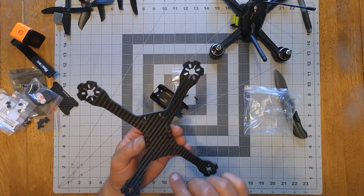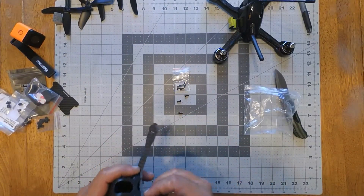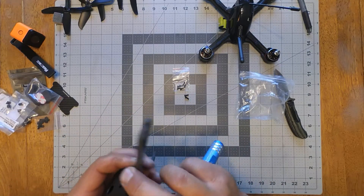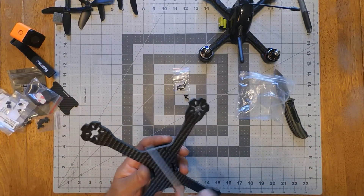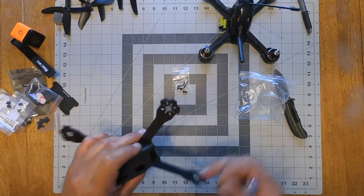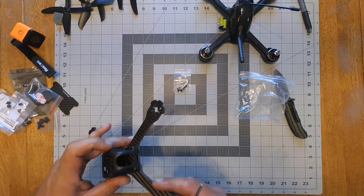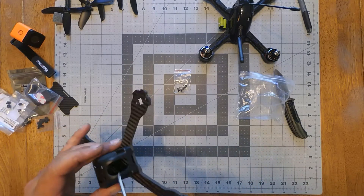If you look at this, you can tell the cutouts in the front are just like the other, so I'll just whip this on there real quick. I'm definitely going to be using longer screws than these little stubby things. I'm liking the way the Lumineer pod fits on this frame better. You do have to file the holes to get the Lumineer pod to fit on here, but I like the way it fits — it almost fits even better. I like the way they have it cut out for the XT60. The camera, that HS1177, is real tough to get in — it's got the little knobs on it, and I had to make the holes a little bigger so the knobs could poke through.